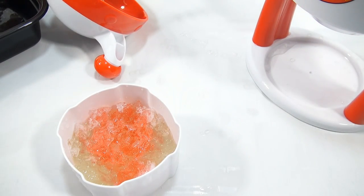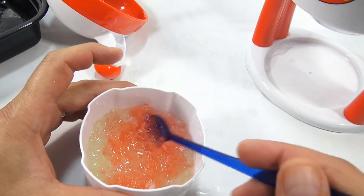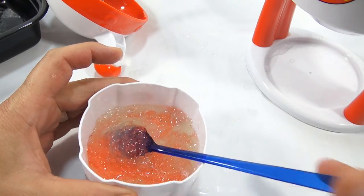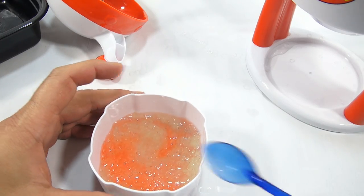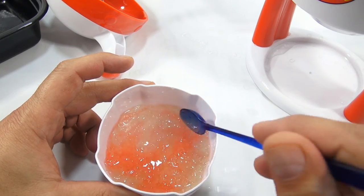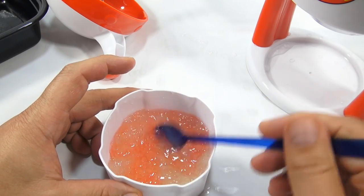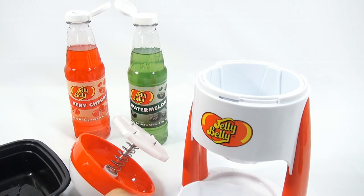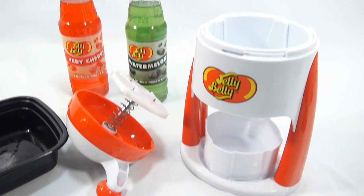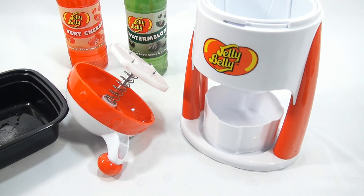When I was doing this professionally, we would call this a frog in a blender — any time you get the green and the red mixed together. We had names for all the different kinds of snow cones. There was a smurf. That's good! See the frog in a blender? I've cleaned out my two little dishes. You can get two snow cones out of one of these ice blocks.